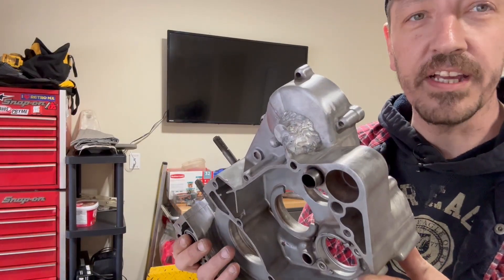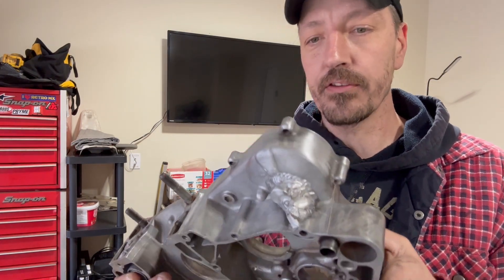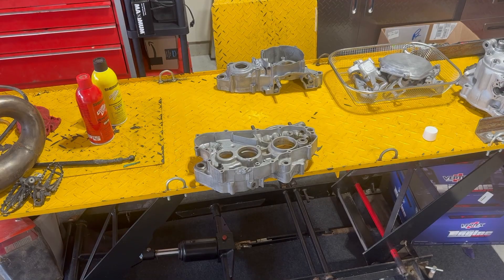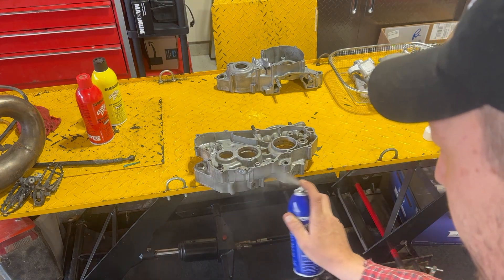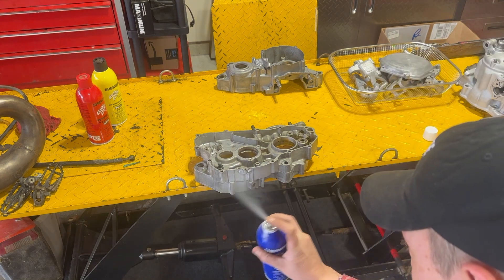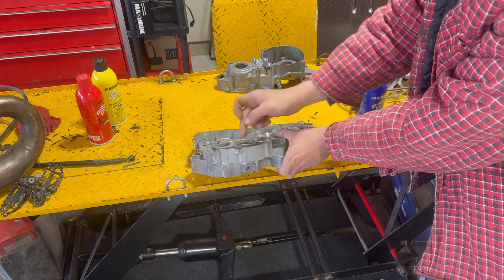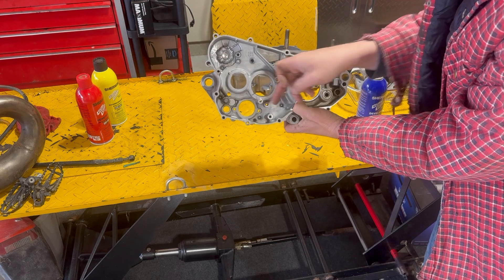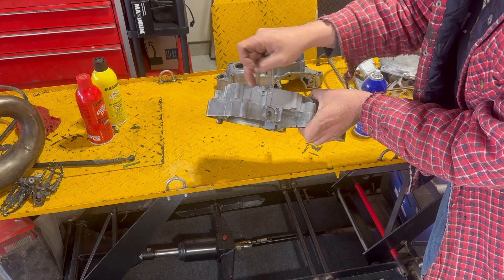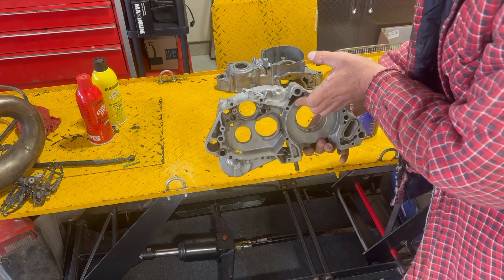We've got the cases done. Hopefully they don't leak. We're going to do a dye penetrant test on these. I'll show you how that's done so you guys can see how to tell if your weld worked or if it didn't. First step in this scenario, we're going to apply a developer. What the developer does is basically turn this area of the case white, and we're going to be looking at the weld we did around this bolt hole that was cracked on the inside as well. We're going to put the dye pen around the weld on the inside, and if it leaks through we'll see red come through. Hopefully it doesn't leak — fingers crossed, I haven't tested it yet.